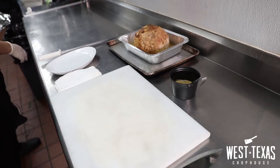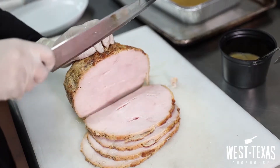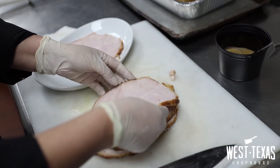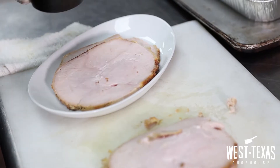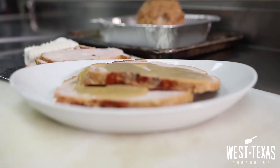Here we have our beautiful turkey breast ready to serve. We are going to serve one or two slices of turkey breast and then we are going to top it with gravy, and your holiday plate is ready.